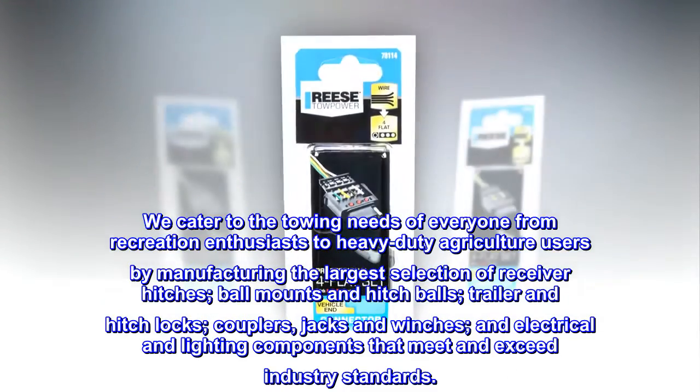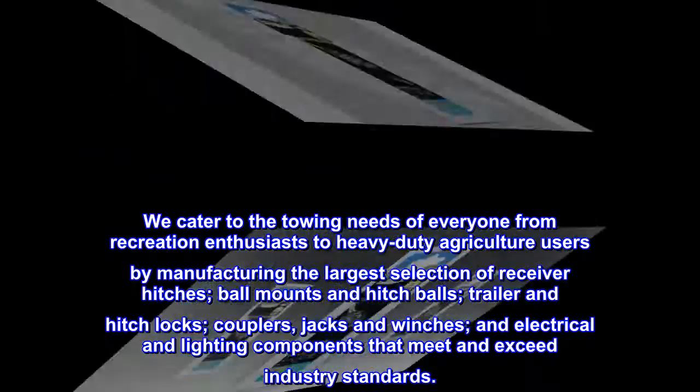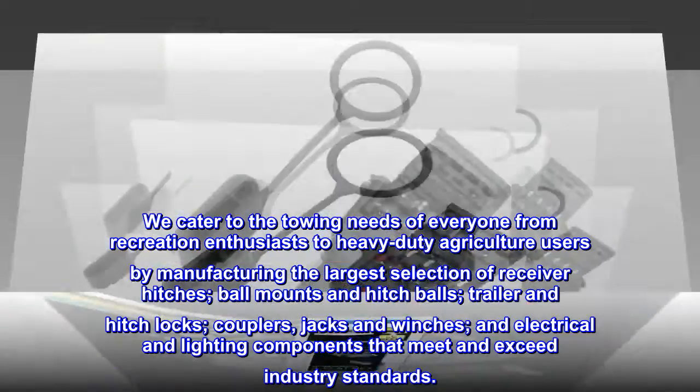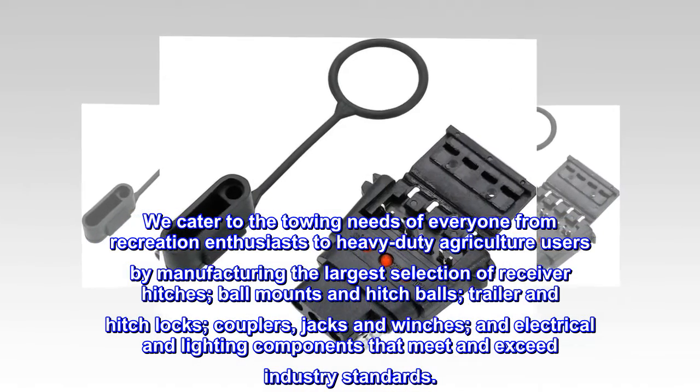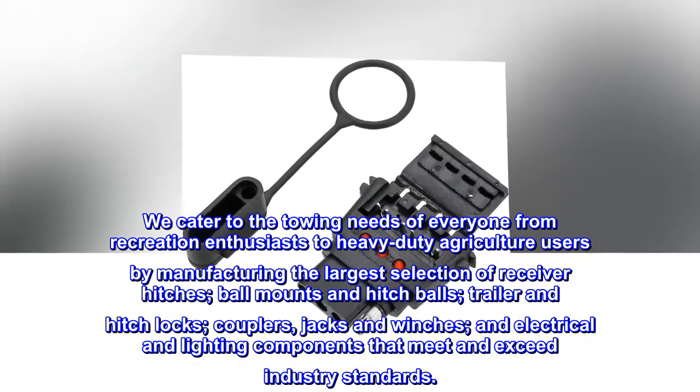We cater to the towing needs of everyone from recreation enthusiasts to heavy-duty agriculture users by manufacturing the largest selection of receiver hitches, ball mounts and hitch balls, trailer and hitch locks, couplers, jacks and winches, and electrical and lighting components that meet and exceed industry standards.